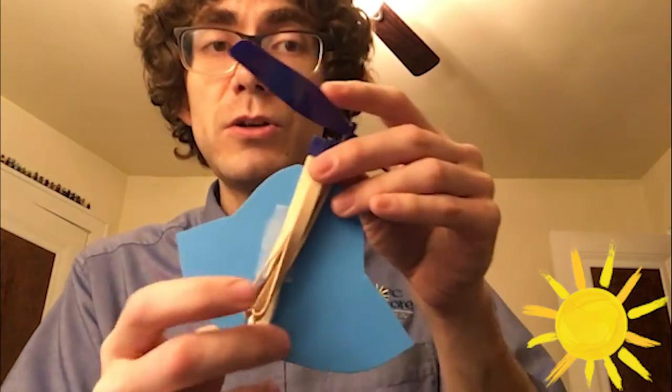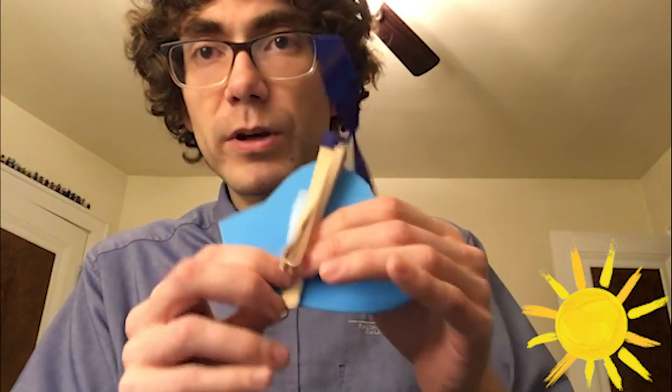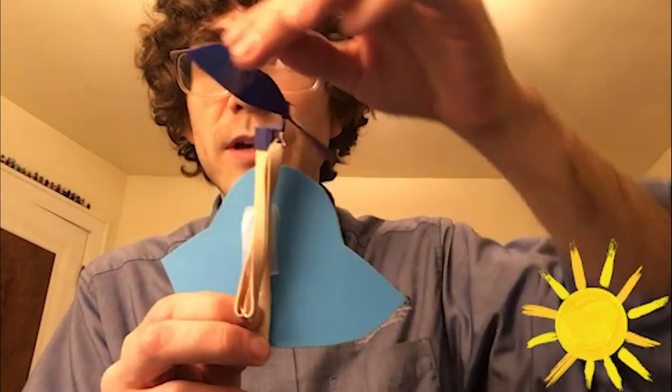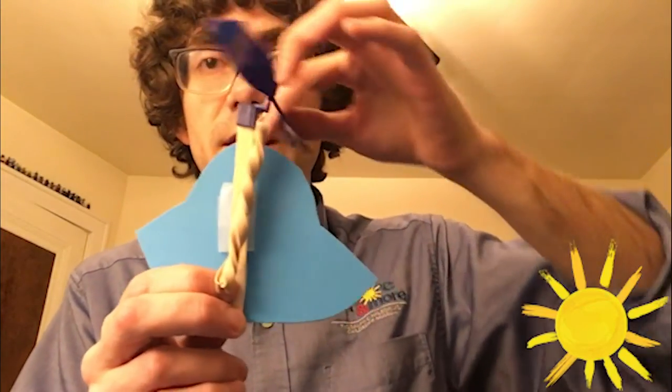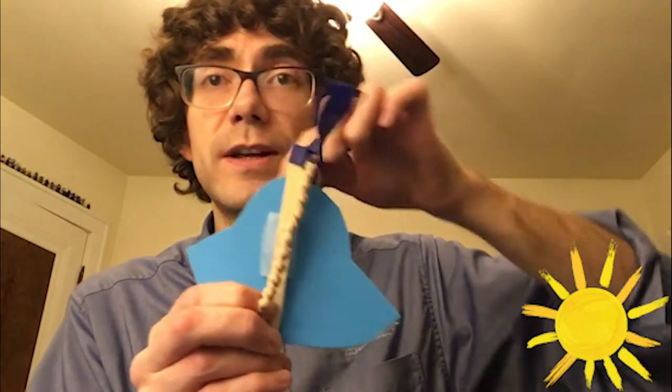Make sure it's on the other side of the rubber band, because next we're going to take it to the testing field. Make sure you're in an area with a lot of space and that your friends aren't around because we don't want the helicopter or airplane to crash into anyone. We're going to hold the bottom of our airplane and the propeller and start to spin it. It might take a few tries so don't get frustrated — just keep trying.